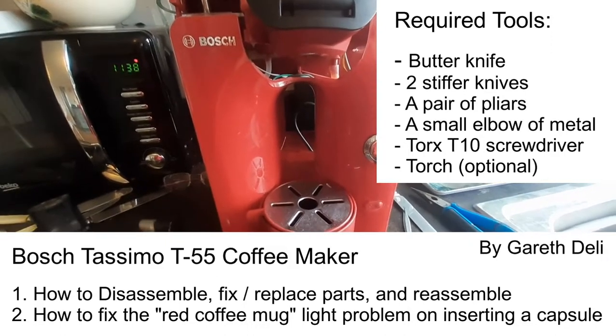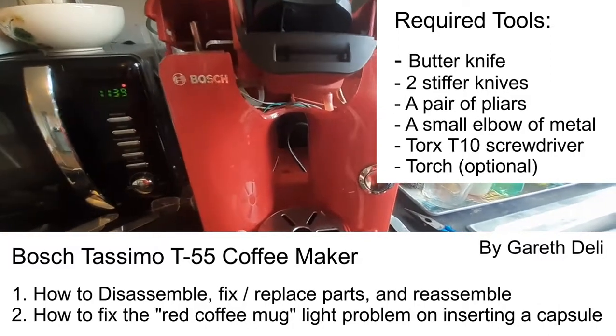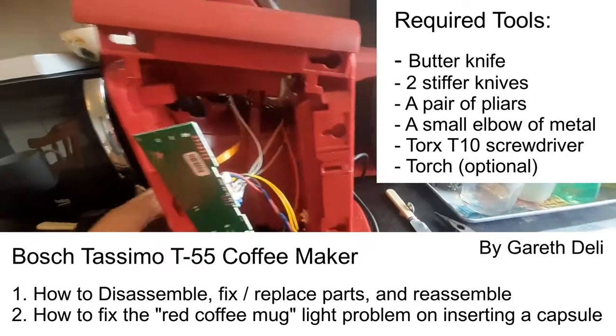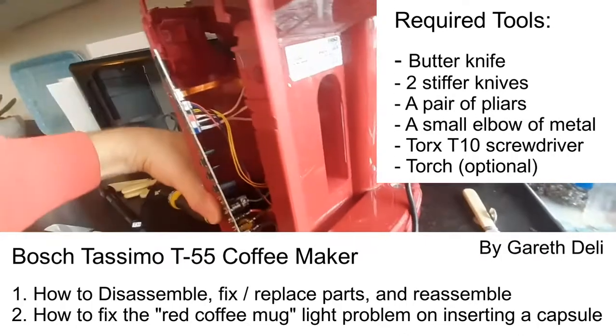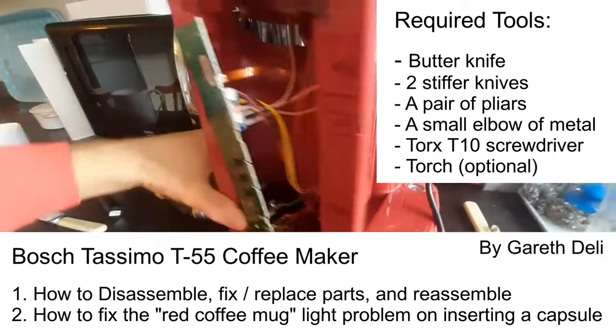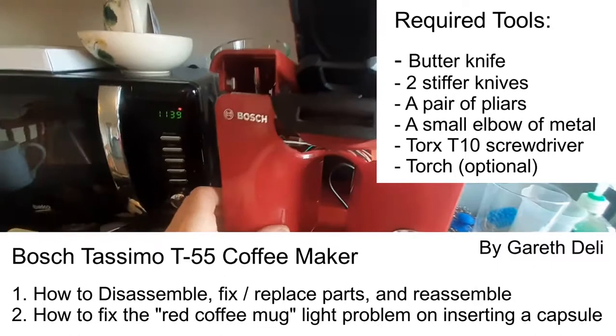This video is to show you how you can repair your Bosch Tassimo T55 model. Mine's in pieces at the moment because I'm in the middle of repairing it, but I did just think that I would take the time to show you how I got it apart. It wasn't obvious to me at the start.